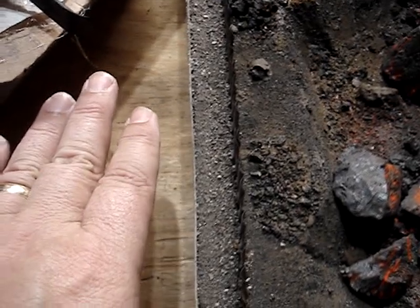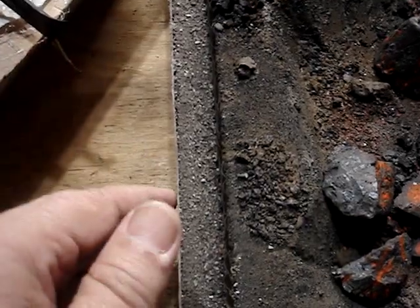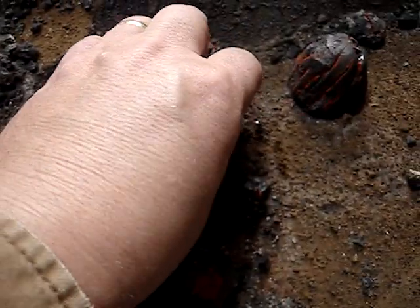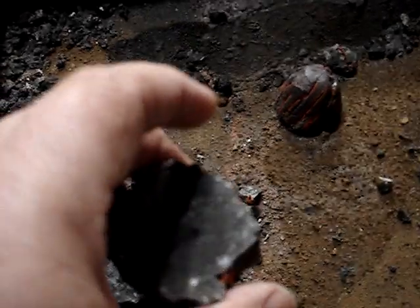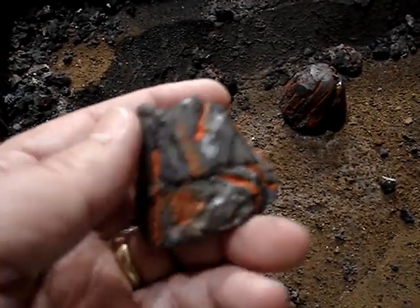I don't know if I've got enough room where I want to put this, so I don't know what I'm going to do yet. I made these. This is supposed to be slagpot skull — it's dumped out and hardened in the pot, and they just dump it right out. That's supposed to represent that.